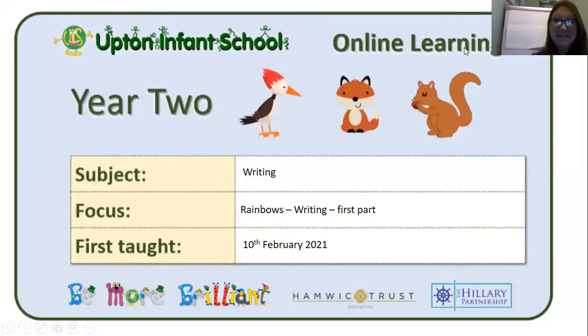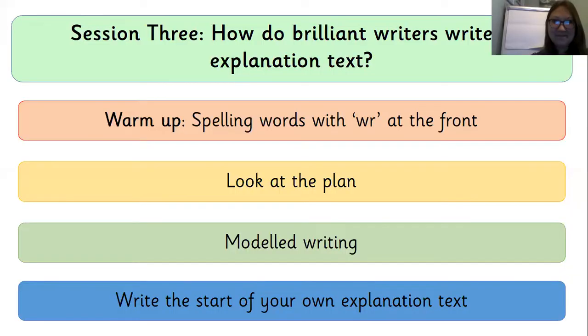Good morning Year 2, it's Mrs Crabbe here. We're going to be writing our explanation text today. Our question is: how do brilliant writers write an explanation text?